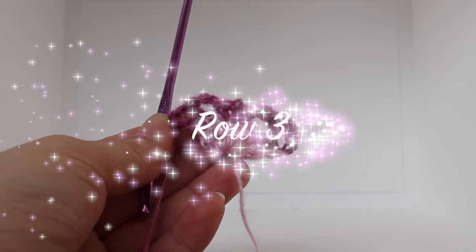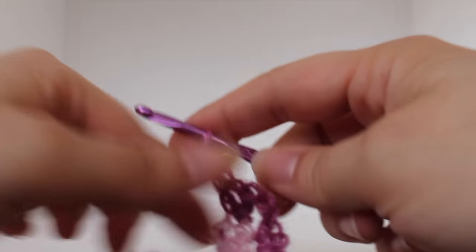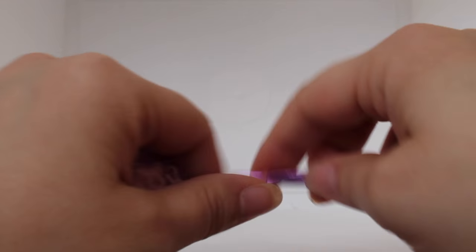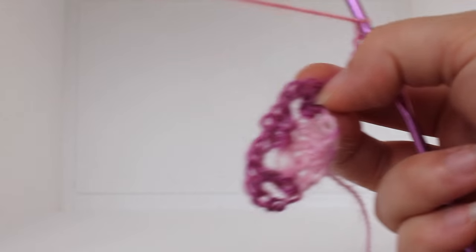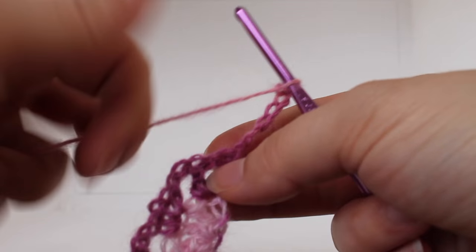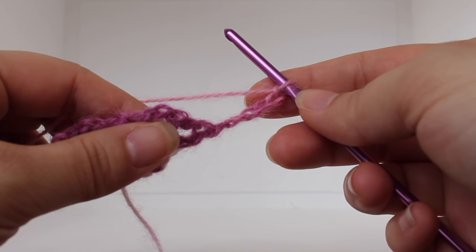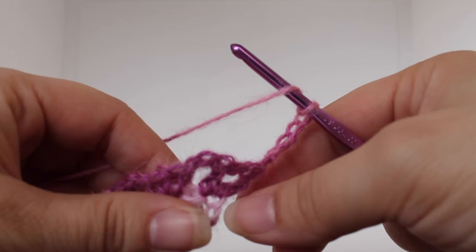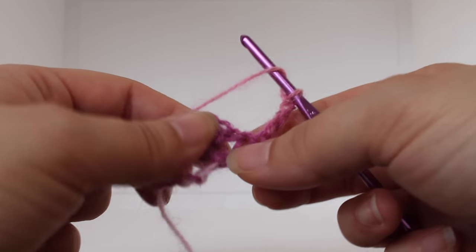Getting started on row three of our work, chain six: one, two, three, four, five, six. Turn your work. Now that chain six that we just worked is going to count as our beginning triple crochet and chain two. Now we're going to work a shell stitch in our chain one space right here in between our two double crochets.